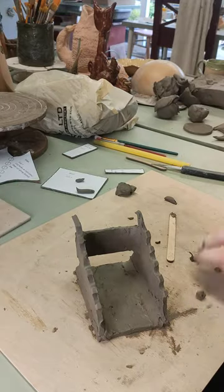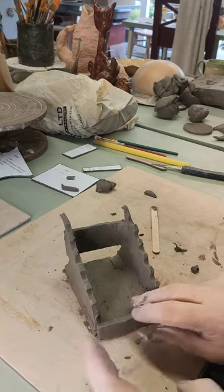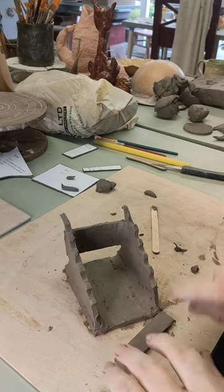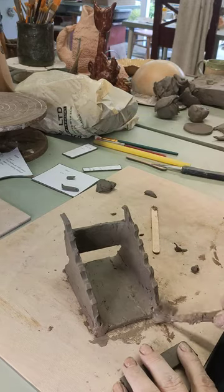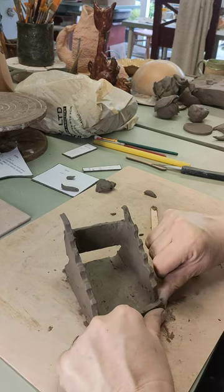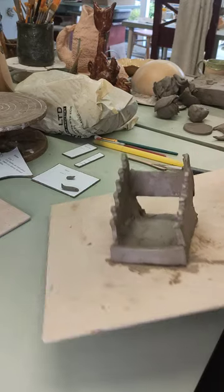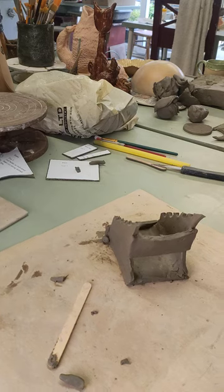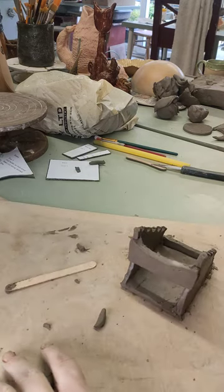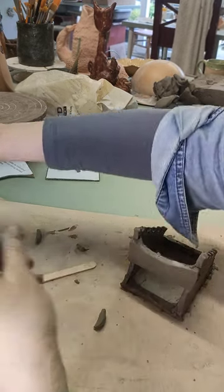Now we get the front bar. We're going to use this to tidy up across the front — it goes across like that. This does provide a little bit of support but it's mainly just for aesthetics at this point. Put a bit of slip on there, put that in place, and then again put a coil across. We need to smooth it in across the front of the bar.